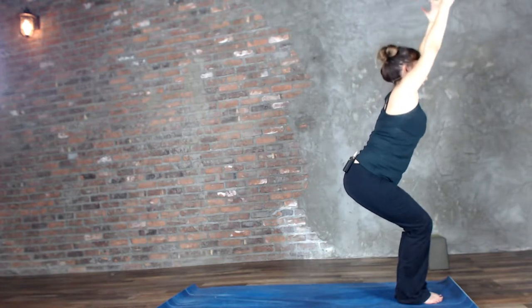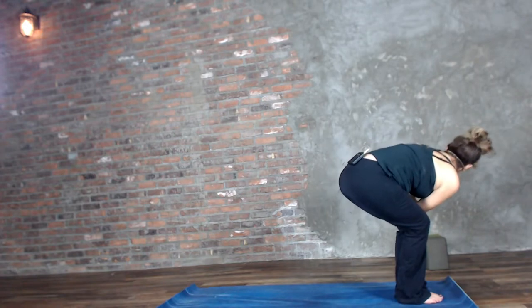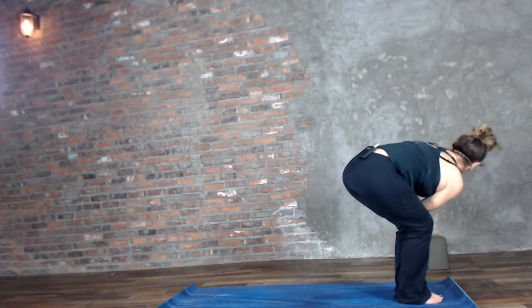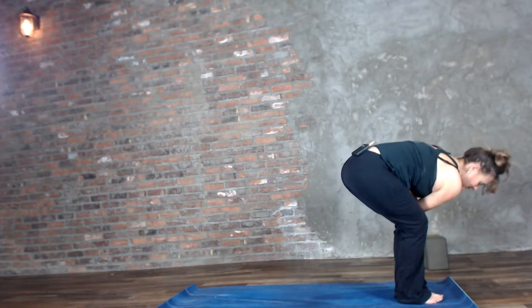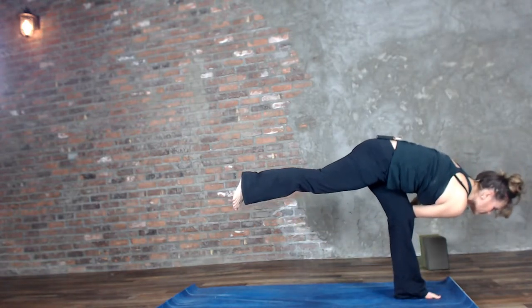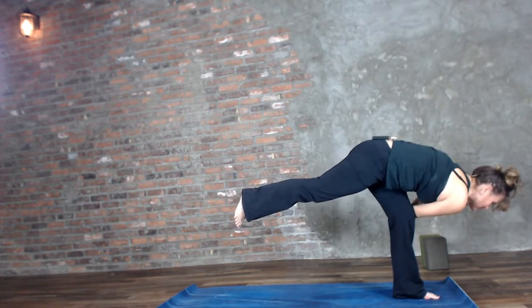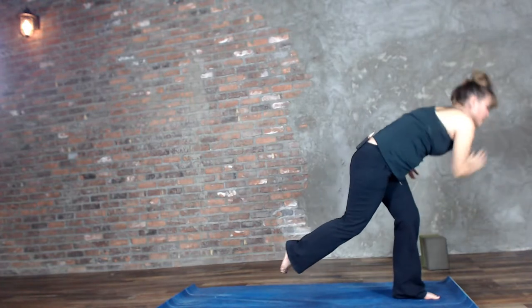One more big inhale. Hook the right elbow outside the left — remember we're not twisting to make this happen. Begin to look down at the left toes, float the right leg, the one that doesn't have your arm on it. Just balance — always okay to fall. In fact, I'll probably fall before this video is over.